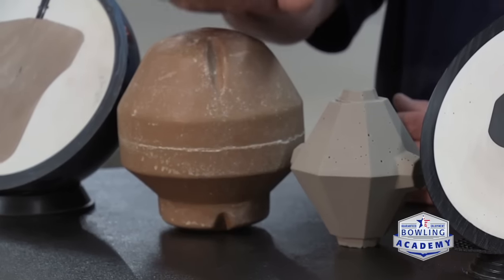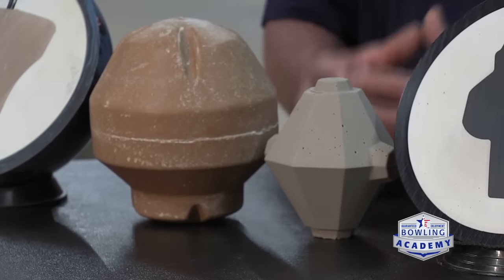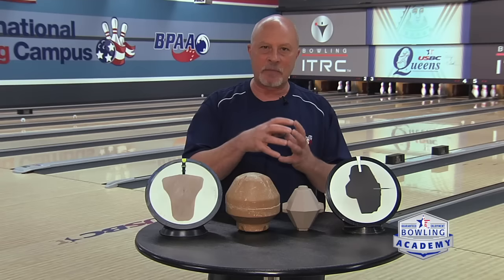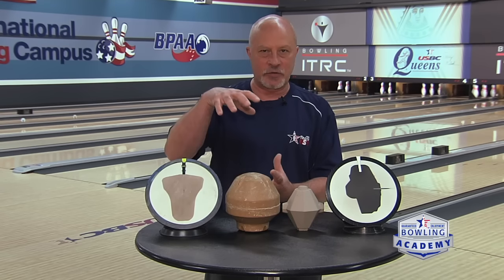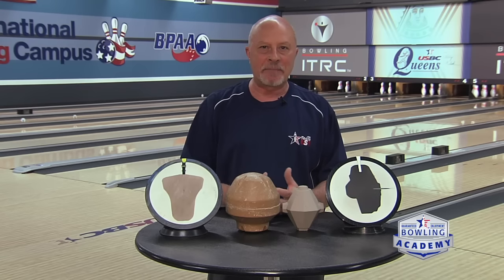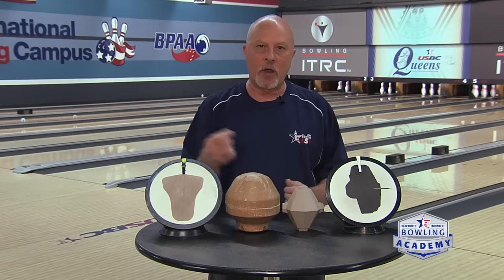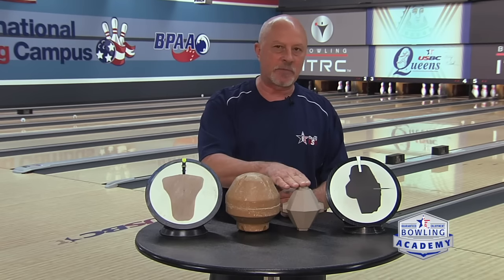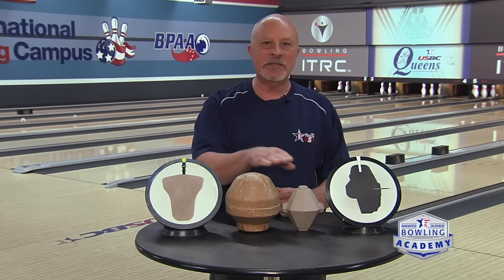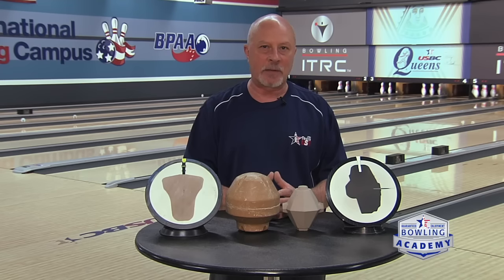Inside here in the middle I have two cores — a very large core and a small core. The small core creates what we call a lower RG; it's going to be more center heavy. The large core has the weight closer to the outside of the shell. Think of an ice skater with their arms out spinning slightly slow — as they pull their arms in they start spinning faster. The key is matching it up to your style and your game. Your local pro shop operator can help you make the proper choices.